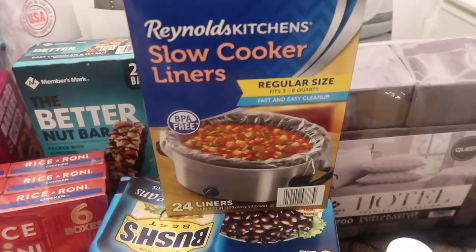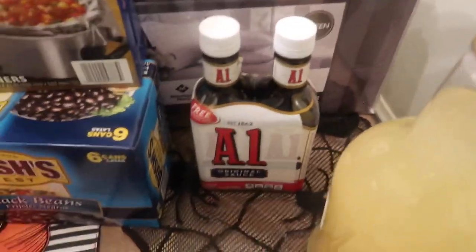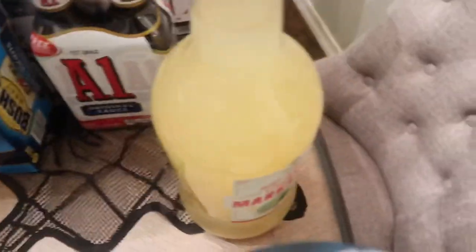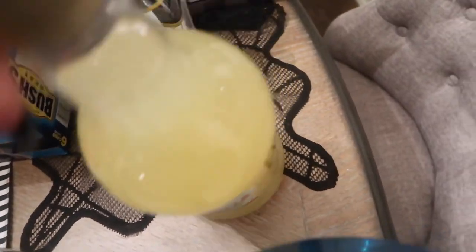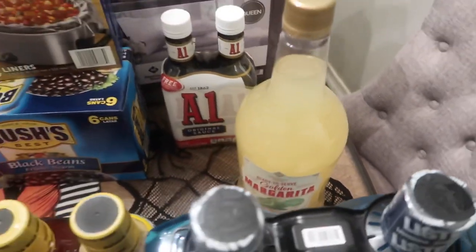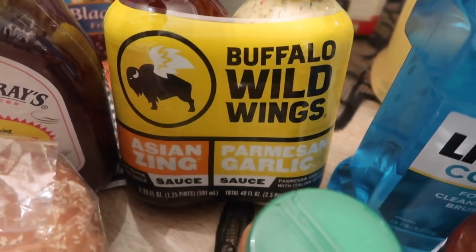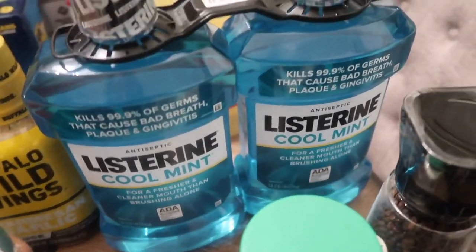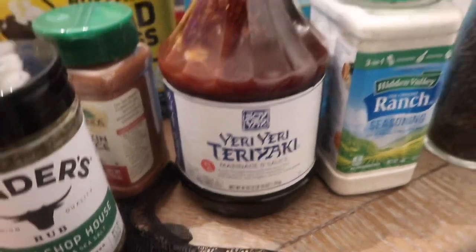Slow cooker liners were $8.98 — I like to put them in the crockpot so the kids don't have to scrub it. Some A1 sauce, their brand of margarita mix with tequila for $8.48, Buffalo Wild Wings Asian Zing and Parmesan Garlic sauce to put on chicken, a two-pack of Listerine, black peppercorn, and ranch seasoning — I ran out and needed more.